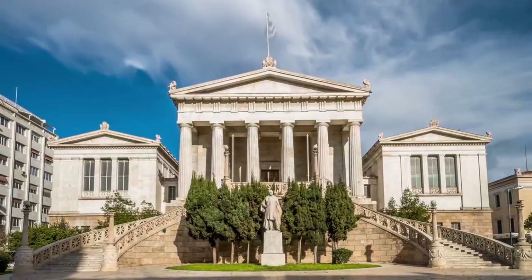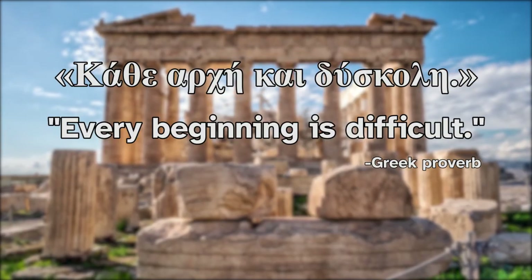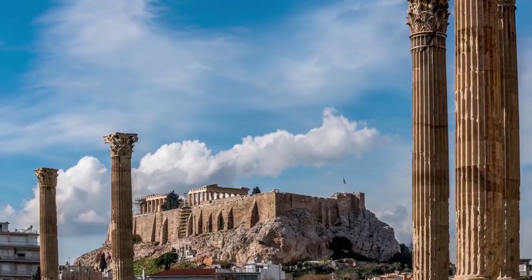In Greece, we have the following proverb, κάθε αρχή και δύσκολη, which means every beginning is difficult. And the same can be said about any endeavor that is worth undertaking.